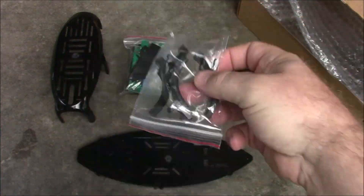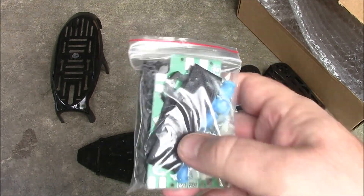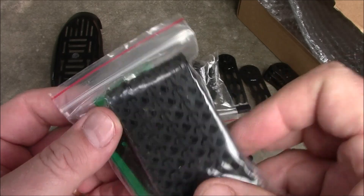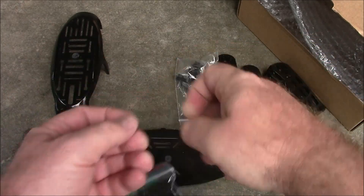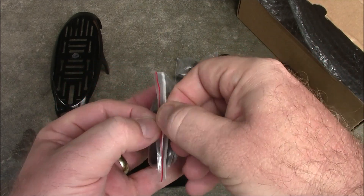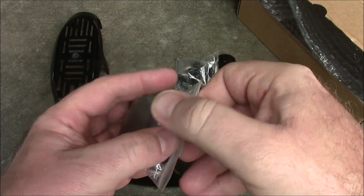Also included in the package are these standoffs, just so you can have some legs so you're not laying on your battery if you run it on the bottom. And it has this little package of goodies which contains a power distribution board along with some of these little straps. The straps are used to hold your ESCs onto the arms, and it also includes an anti-vibration plate to go up on the top.